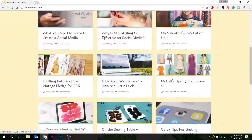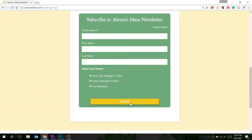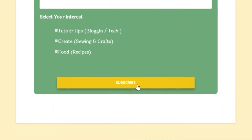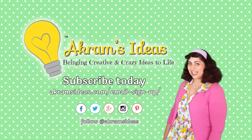Download the Easter Egg Coin Purse from Akram's Ideas by subscribing today to the Akram's Ideas newsletter and receive an exclusive Akram's Ideas pattern each month. Absolutely free! So what are you waiting for? Subscribe today and get creative with Akram's Ideas!